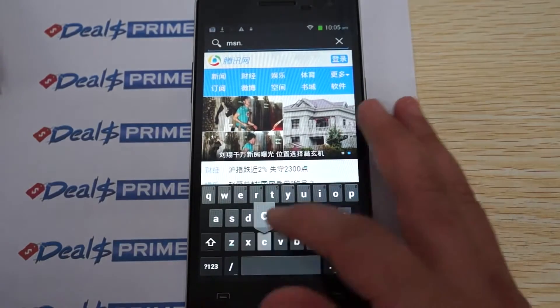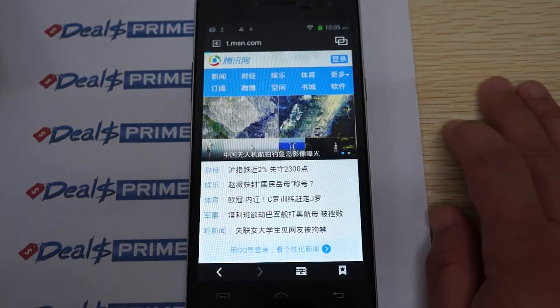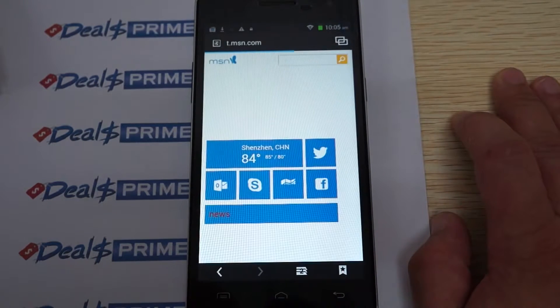The CPU is nice and powerful — you can see it's loading pages quickly. Really fast for a quad-core CPU. The chipset is the MTK6582.